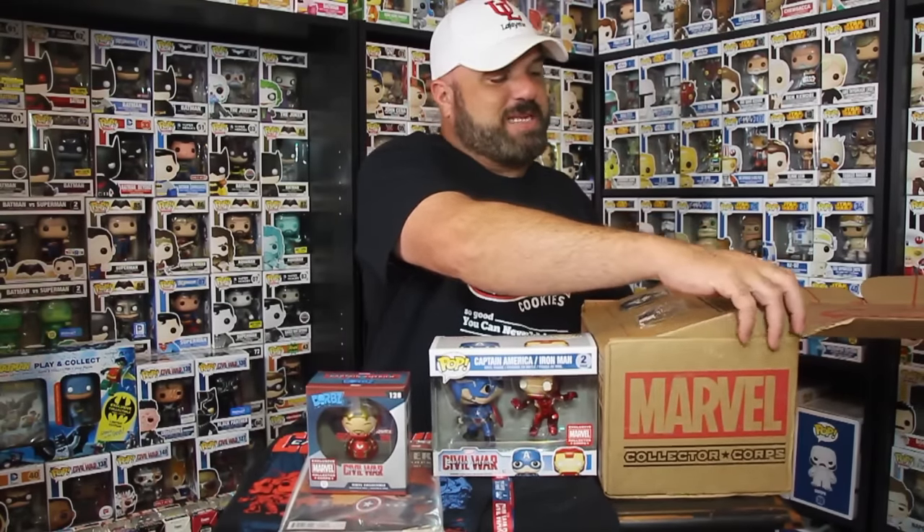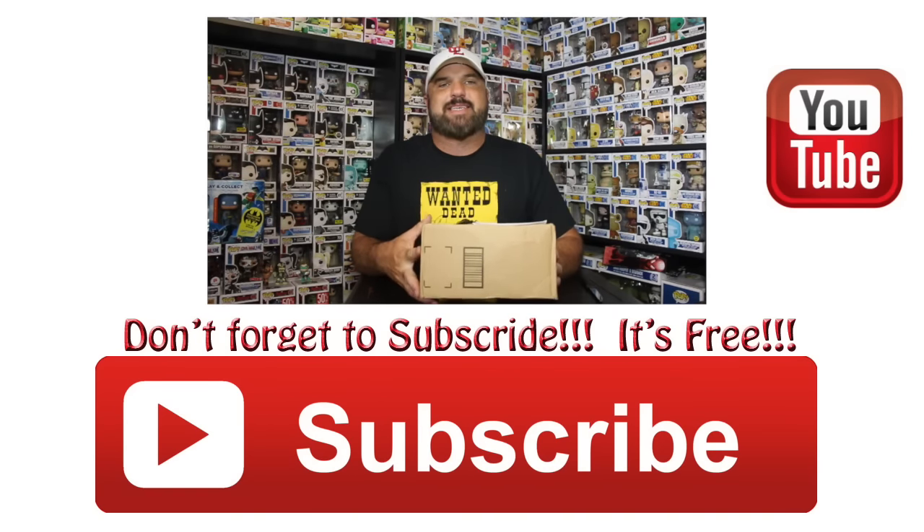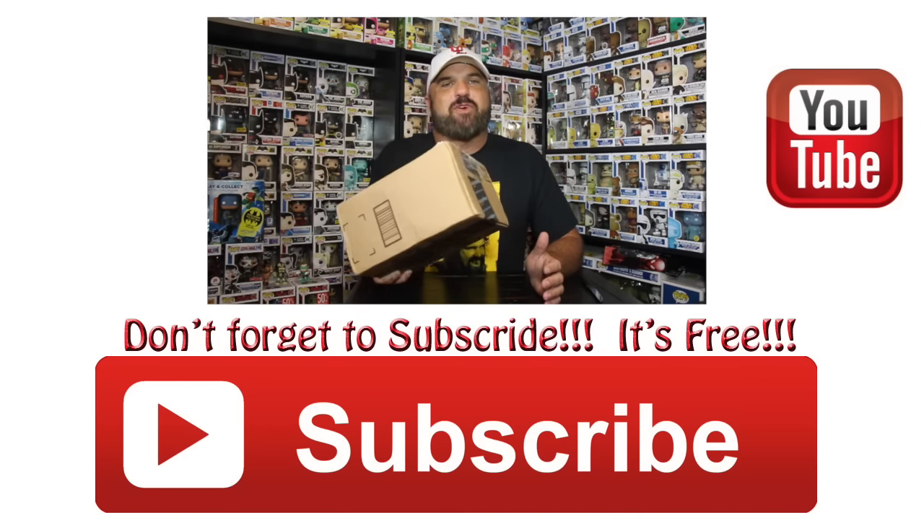That was a quick unboxing of the Civil War Collector Corps box from Marvel. I'm kind of glad I got it early this time so I was able to see everything when I unboxed it — it wasn't a spoiler for me. Guys, I hope you enjoyed this unboxing. Until the next one, I'll see you later.